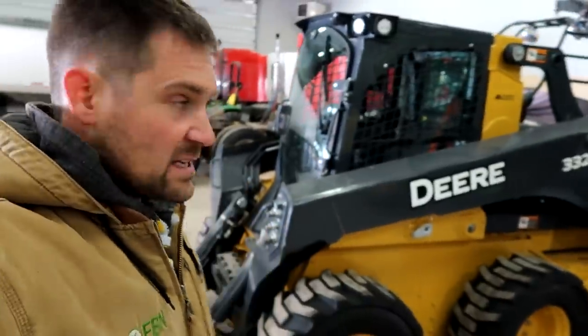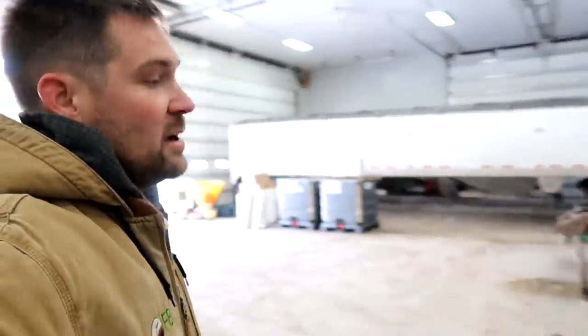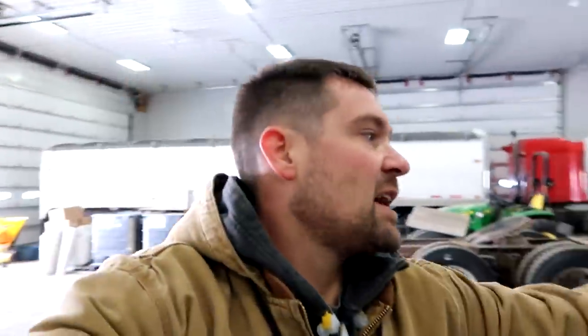We got a different skid loader. This one is not new — it's new to us. It's a much bigger size. It is a Deere, and all I've driven my whole life is a Gale, so I'm trying to figure out still how to drive this thing.